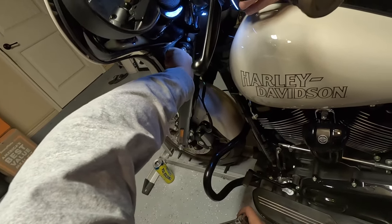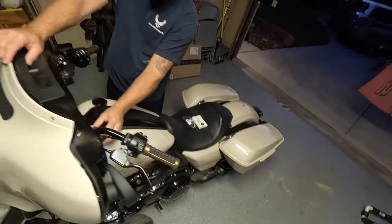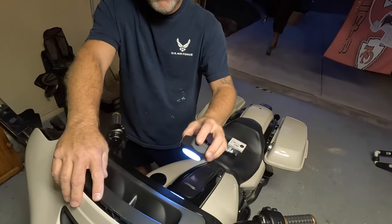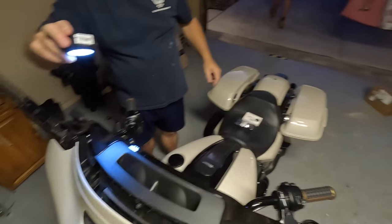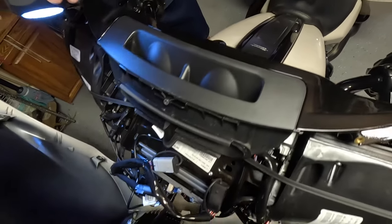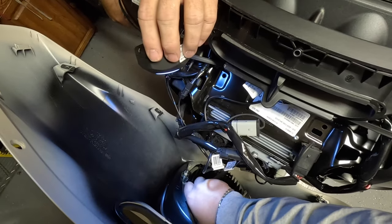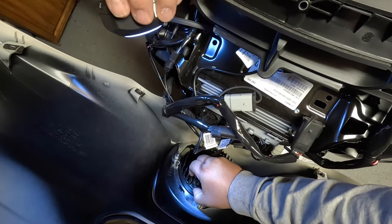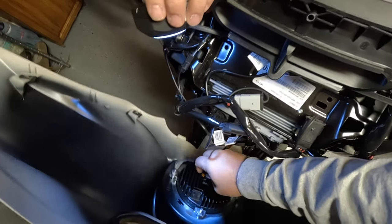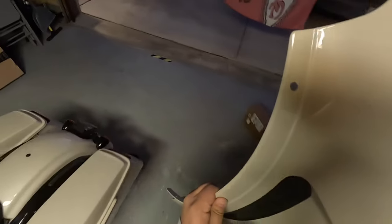It helps to have an assistant to hold the fairing. Lift up the fairing and then remove the clip that holds the headlight connector — be careful not to break these clips. They pop right out. Set the fairing down somewhere safe where it won't get scratched.